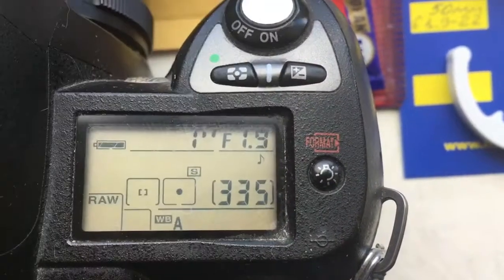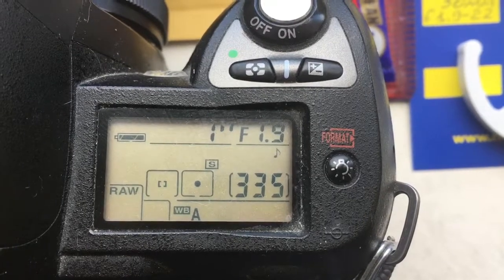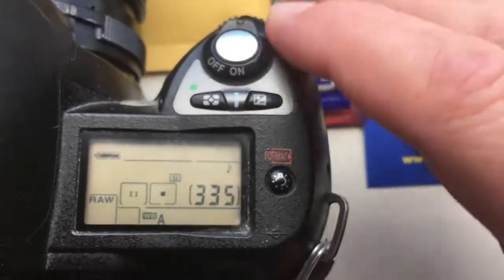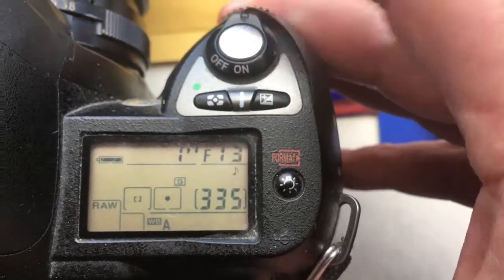Hello, Radoslav. This video is about your chip. I pre-programmed the focal length as 50mm and aperture range from 1.9 to 22.